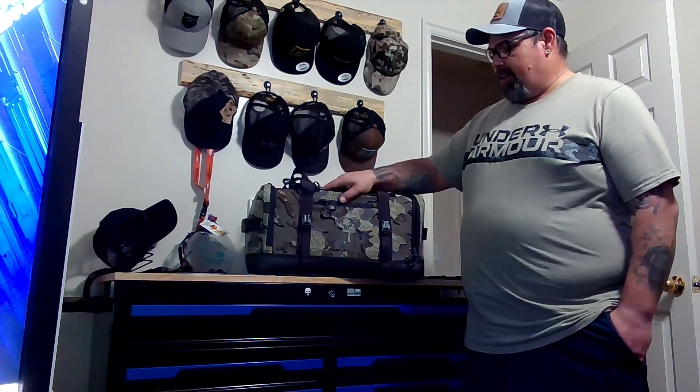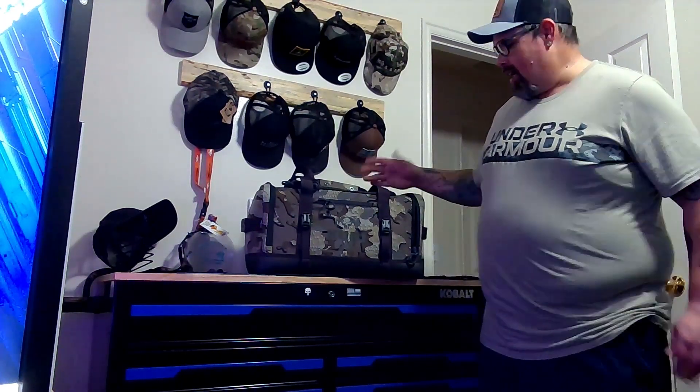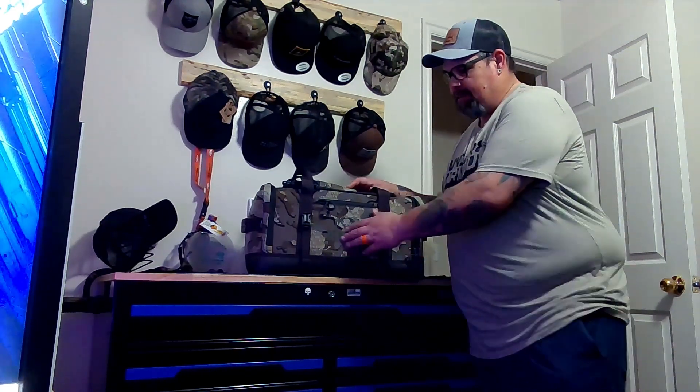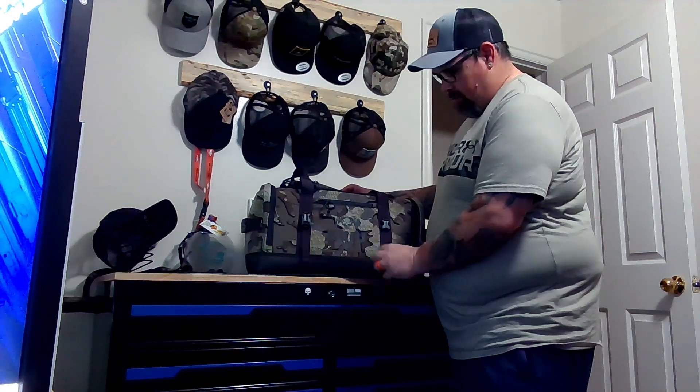I got this one in this color, and I'll be ordering the gray one just for personal use when I go out of town or traveling. But this is my new range bag and this thing is not going to disappoint. The material is heavy-duty waterproof. As you can see, it has straps here, buckles — you can put a tripod on it, snap it in, hold something there.